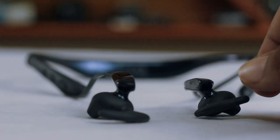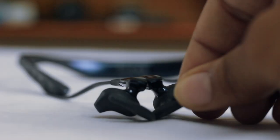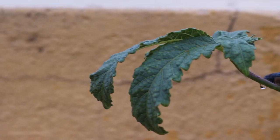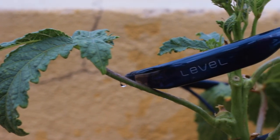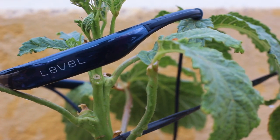Luckily the ear knobs are magnetically connected, so I never have any worry that they tend to fall out from my neck. For all the gym workers who sweat a lot, here comes the Samsung Level U — it's sweat proof. Samsung doesn't claim it to be waterproof, but they are certainly sweat proof and I'm damn sure about that.